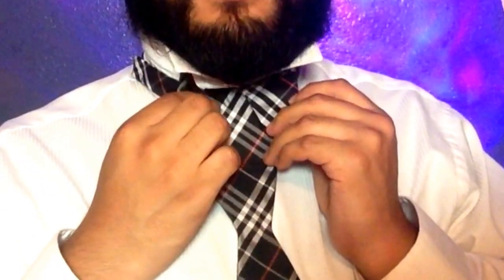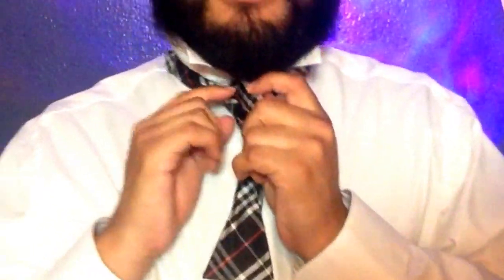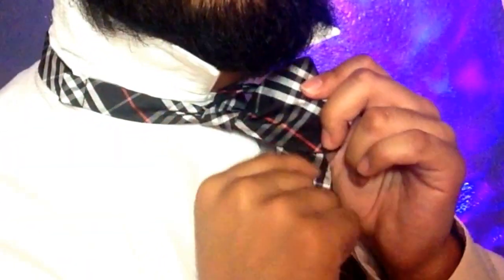Go ahead and take that bow and pinch them together. So this is what you're looking at. What you're gonna look for is this hole in the back — it's kind of hard to see so let me show you from this side. But you're gonna bring it in through your left side.